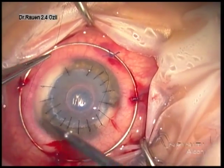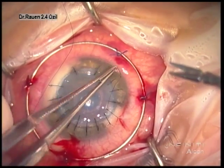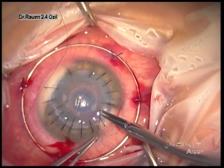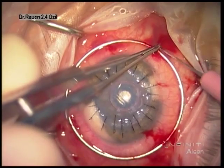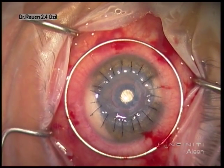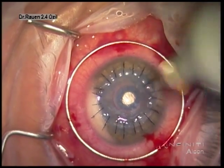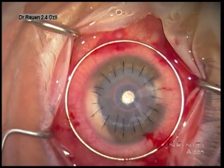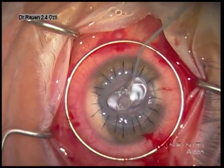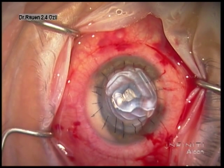At this point most of the suturing has been completed. Of course, all knots would be buried. To conclude the case, we remove the stabilization ring and place ointment on the surface of the eye. Again, this is a very rewarding technique as it avoids the issues of endothelial rejection and allows patients to get off drops much earlier. Thank you for your attention.